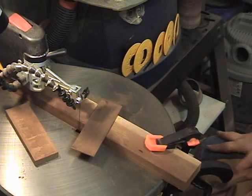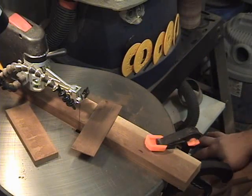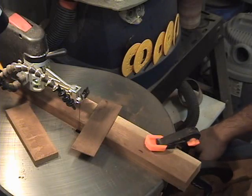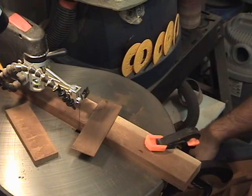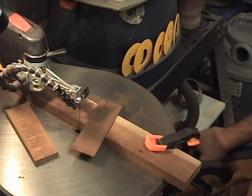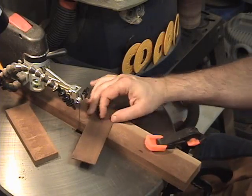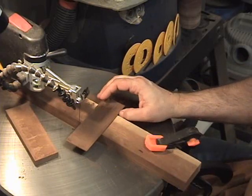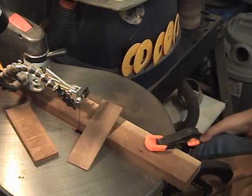Thanks for joining me here at the scroll saw workshop tonight. I hope this video gives you at least a chance to make these bookmarks. Since I posted those patterns it's actually been one of the largest downloaded patterns I've ever put up — it's in the thousands of people that have downloaded those. Obviously people want to do them and I'm getting a lot of emails about not being able to find the right thickness of material. So there's an option. See you next time, hope you liked this video.